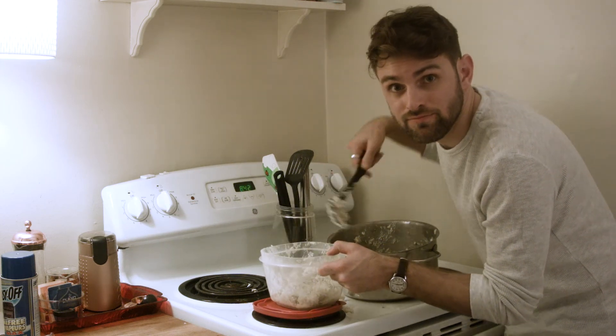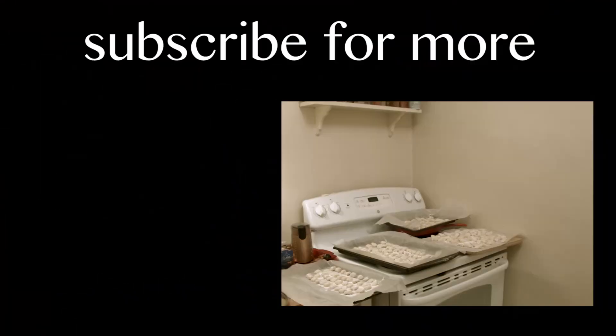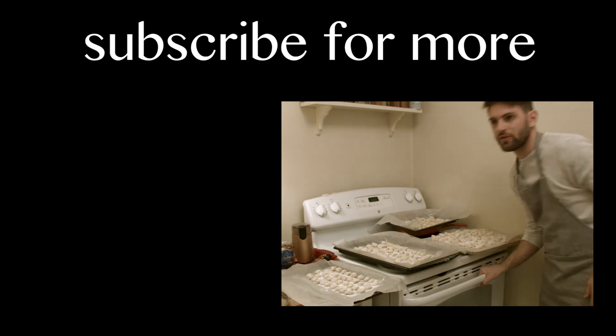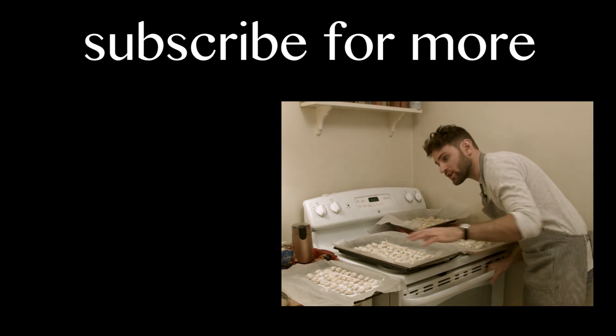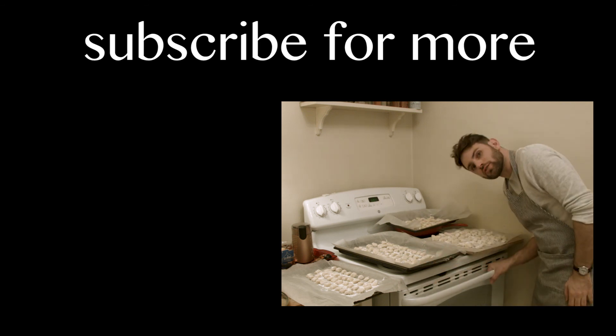It's a shame about those potato chunks, but there's always a shot at redemption. Why don't you let me know how I could better mash my potatoes. Until then, subscribe, like, comment, and I'll see you next week. Check out all this gnocchi — look at it all. It's a work of art.